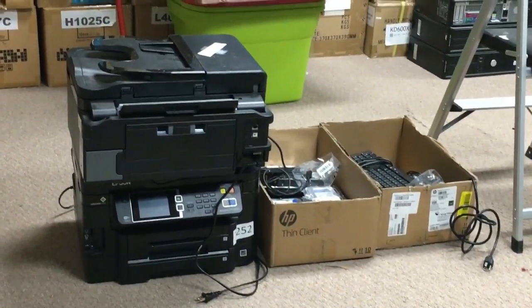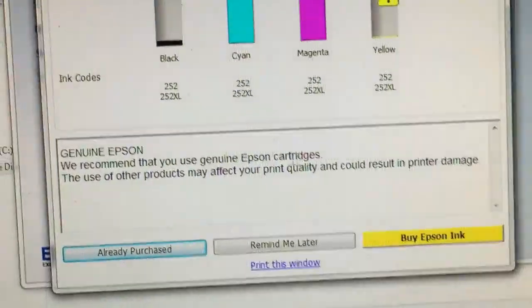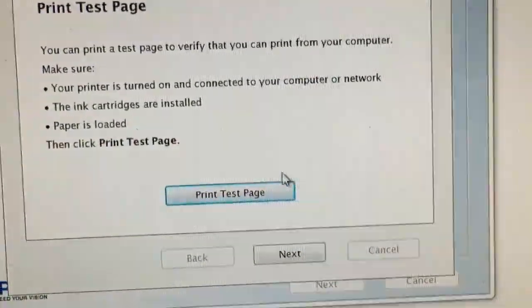Today we're going to work on a WF3620. The printer uses original Epson ink, and the black and the yellow are clogged. The black is more severe — there's no black coming out, and the yellow has missing lines.